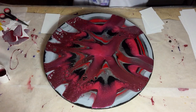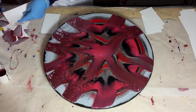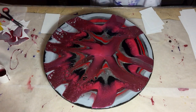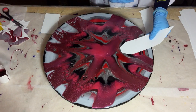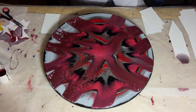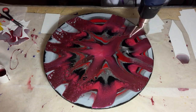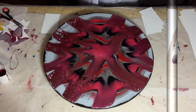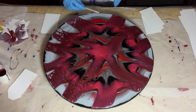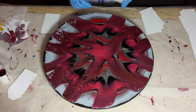And I'm liking what's happening — I'm getting some really nice effects. Not all cells, but also some other effects, and I like that. Working on the sides.